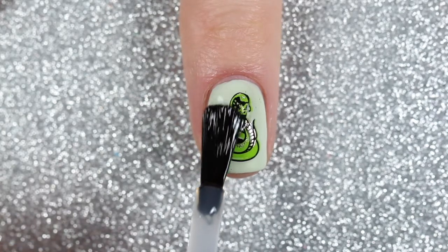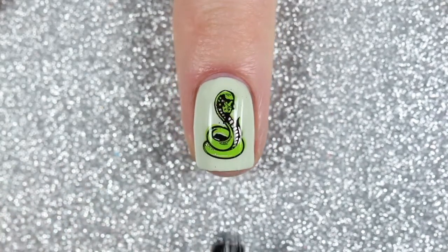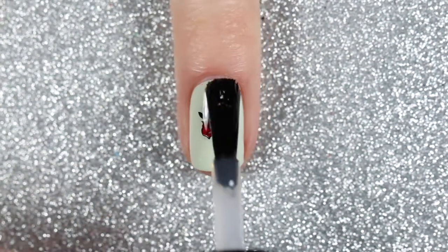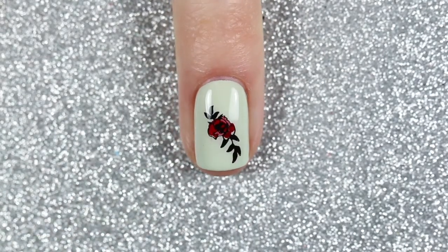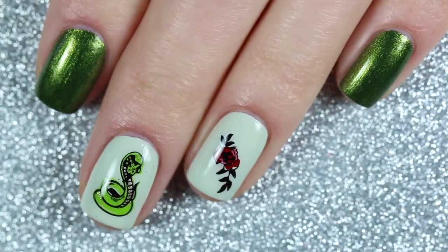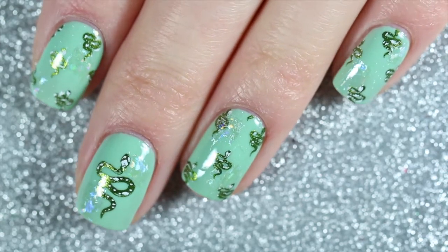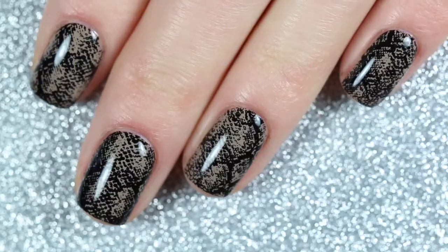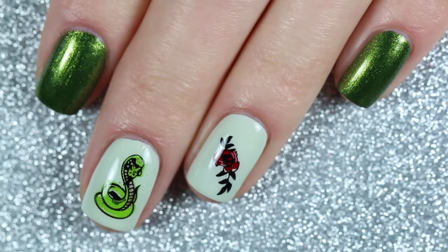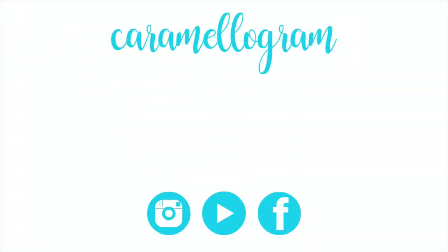I finished off the design with a layer of fast-drying glossy top coat and here is the finished layered snake design. Here's one more look at the three designs created using Clear Jelly Stampers 217 Snake stamping plate. Let me know which design is your favorite in the comments! I'll leave links to where you can purchase this plate and a list of polishes used in the description. If you're new here, I do swatches, reviews, and nail art tutorials — be sure to subscribe and give this video a thumbs up!